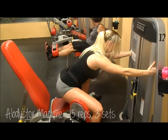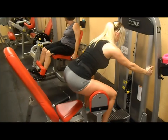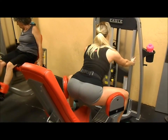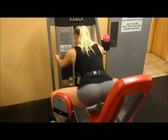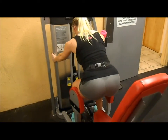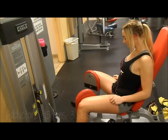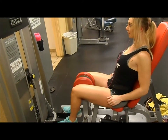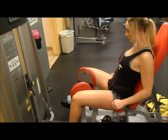Next I move to the abductor and adductors — please no perverted comments on these. I was kind of skeptical about filming them, but this is my leg workout, so enjoy watching. For these I do 15 reps for 3 sets. When I do the abductor standing, I really feel it more in my glutes and the outside of my legs, so I prefer that over sitting. For the adductors, there's no easy way to do it without sitting down, so that's what I'm doing here.